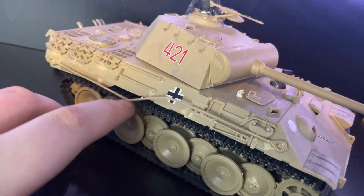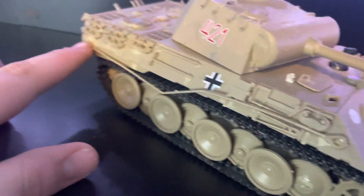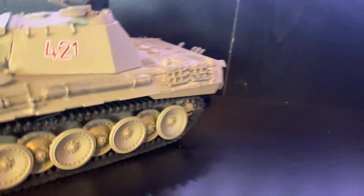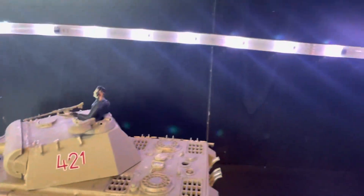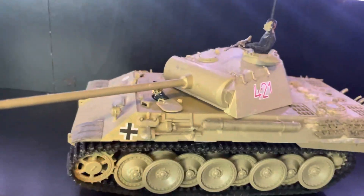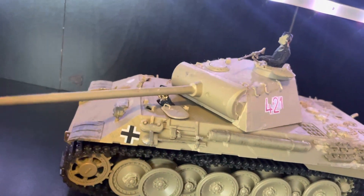The tow cables are a problem — they're not glued on right, they're bent way too horribly, and that's all my fault. I did a horrible job on it. I didn't even do the back of it right. When I was building it, I accidentally glued the barrel into place so it can't move.